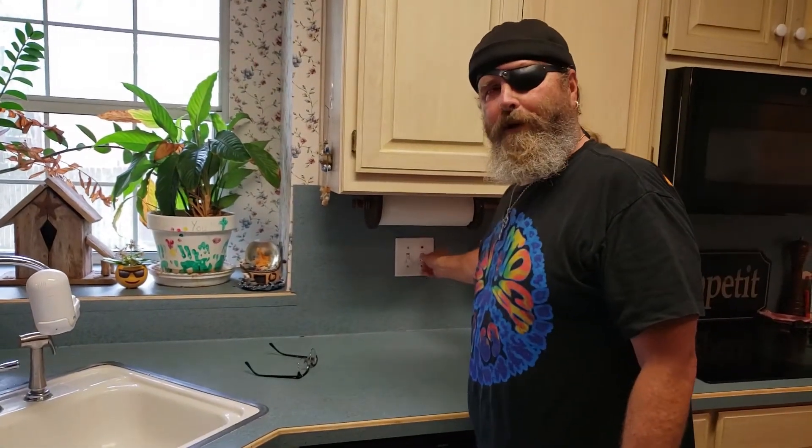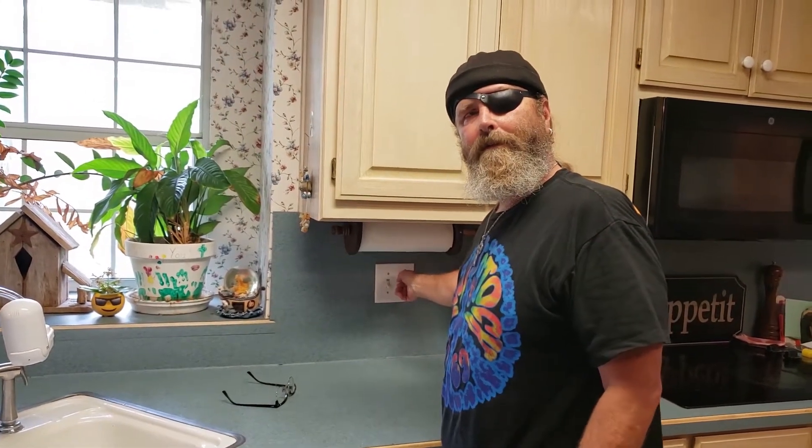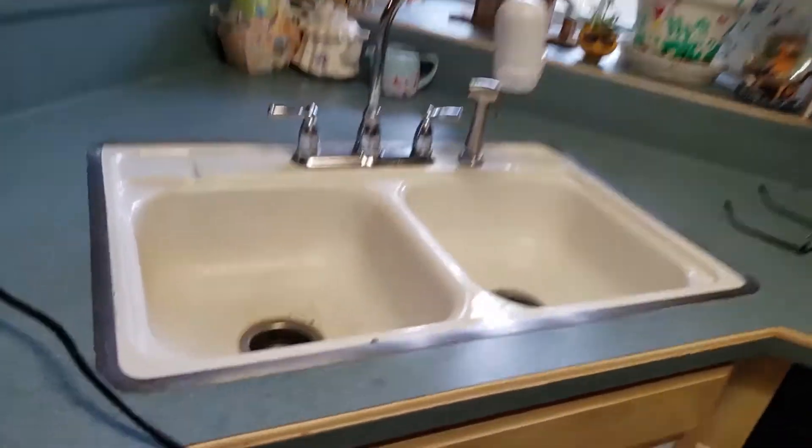Have you ever heard this sound? You go to turn on your garbage disposal and then you hear nothing. Well, the first thing you want to do is unplug the garbage disposal, and then I'm going to show you a neat trick.